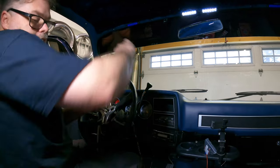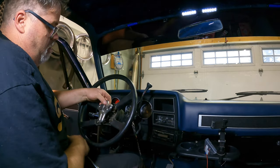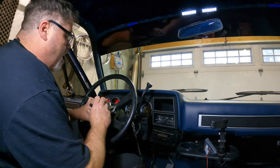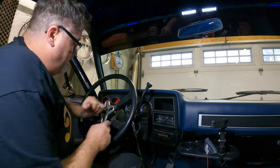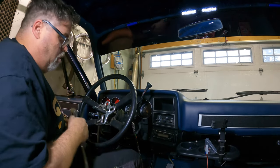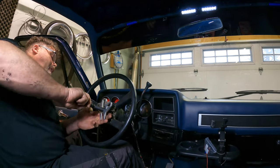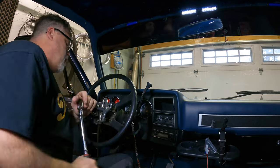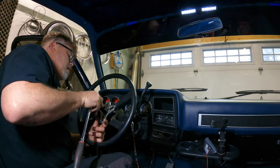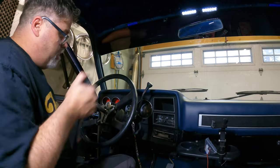We'll slap some bolts in here and give her the old wind-up — we don't need too many, just enough to make her level. There we go, that should be pretty close. We'll slap this thing in and give her the old wind up. Jim dandy. How's this job going to go? You tell me — leave a comment down below. I'll be not at all surprised. This is going pretty good, wouldn't you say so?